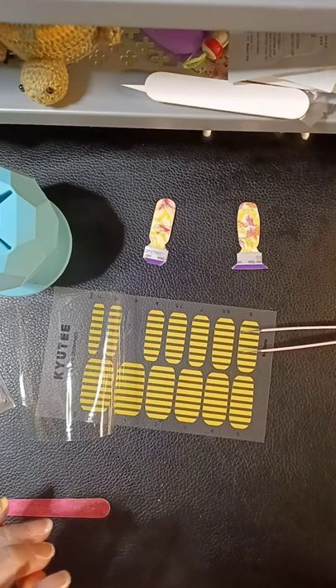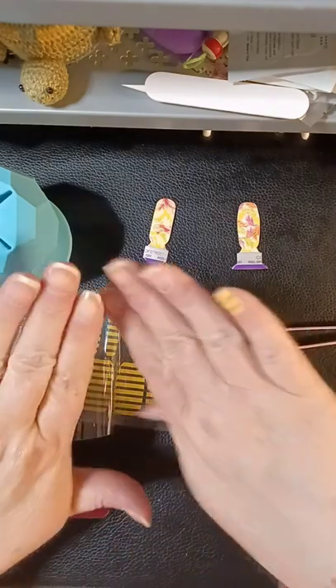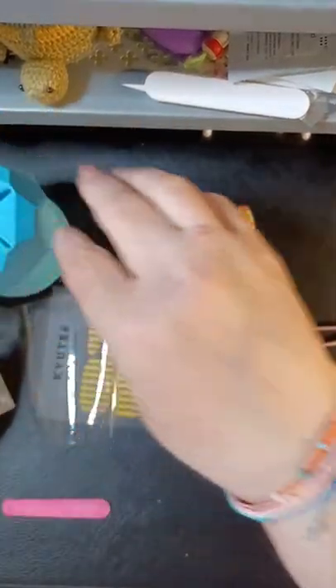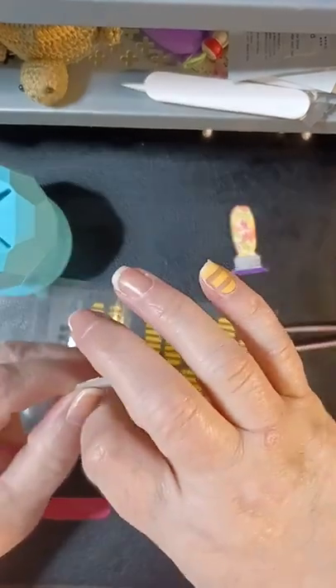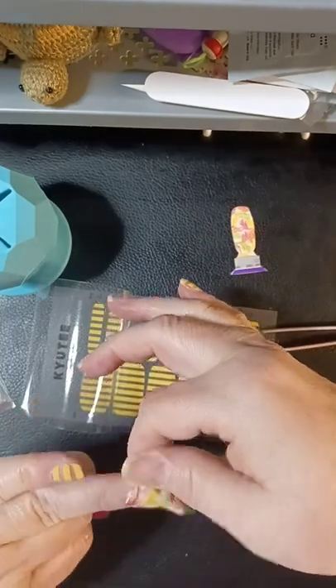I'm just holding it up to my face to trim. There we go, yeah it's really cute. All right, now let's do a full frond. Did you guys hear the news today? They're gonna be putting out subscription boxes — Color Street, that is.